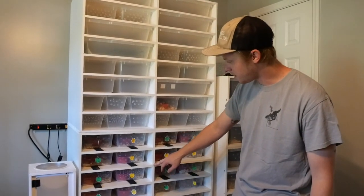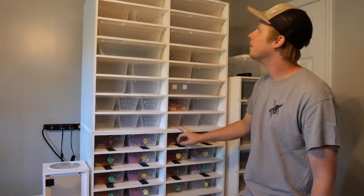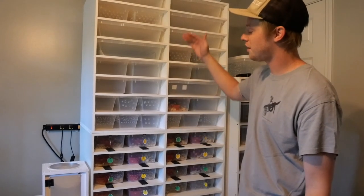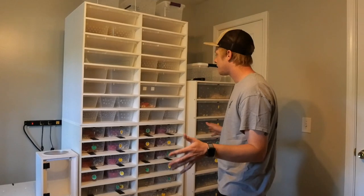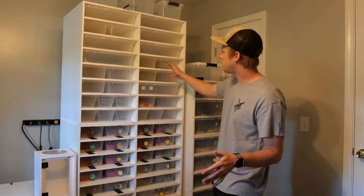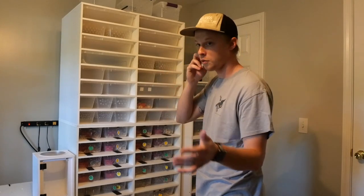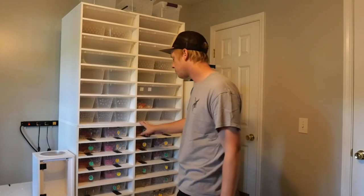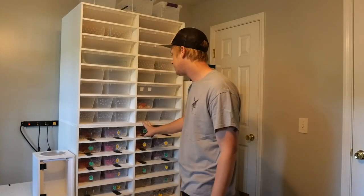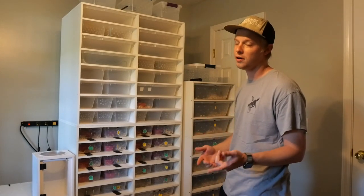This one here is the XR20 — it's got 20 slots — and this is the XR16, which is 16 slots. A 20 on top of a 20 would be a little too tall. These racks are set up with back belly heat that's already pre-wired when you order from Black Box, and they hold three different size tubs.